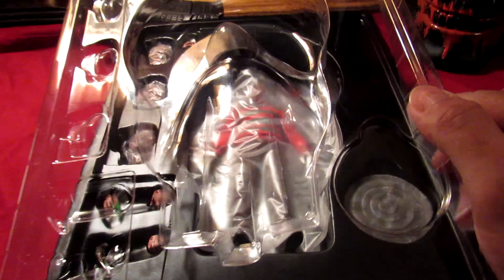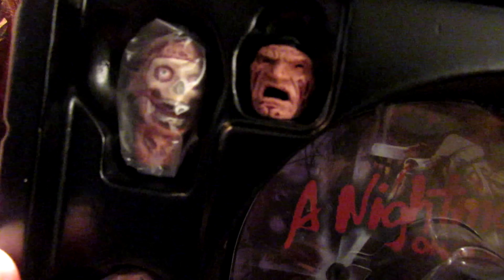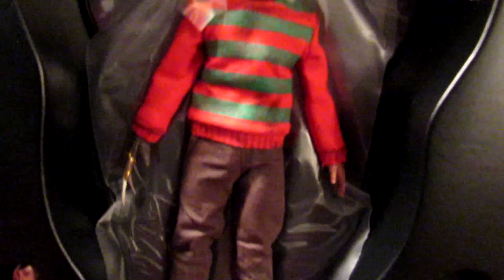Sorry for the glare. Let's go ahead and take him out of the box. We take this first layer off — he's got plastic here and there. One of the heads with the removable face, another head, another head — oh, it fell out of the box. There's the trash can lid, and here goes Freddy Krueger.